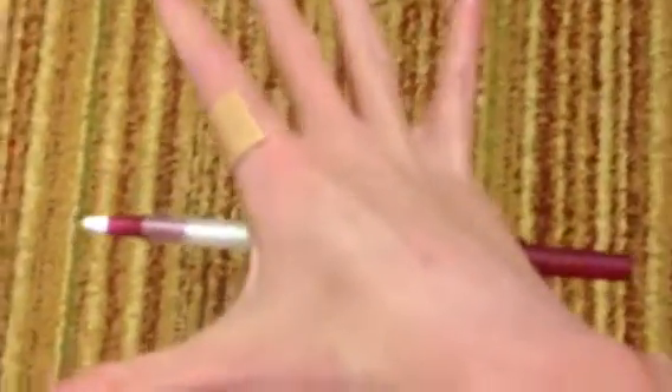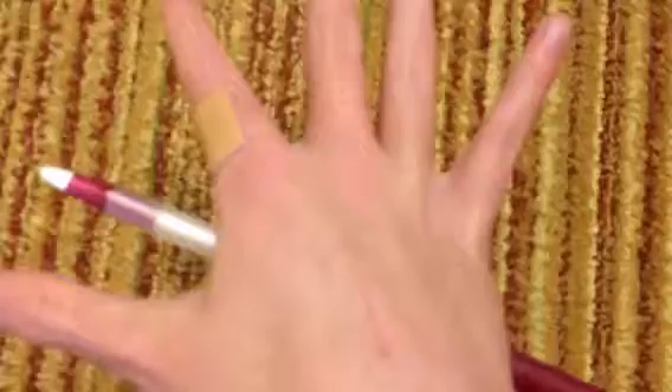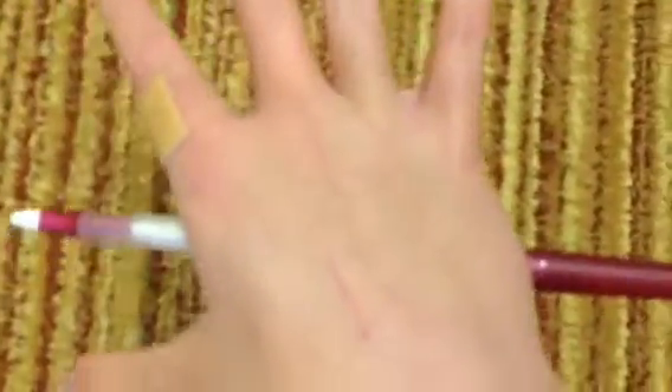Hey guys, so I'm going to show you how to make a pen levitate. As you can see, I'm doing it right now. I'm not doing nothing to it. As you can see here, I'm holding my wrist to give me a magnetic power. And I'll show you guys how to do it in this video.